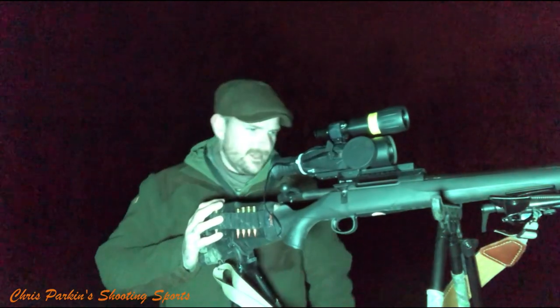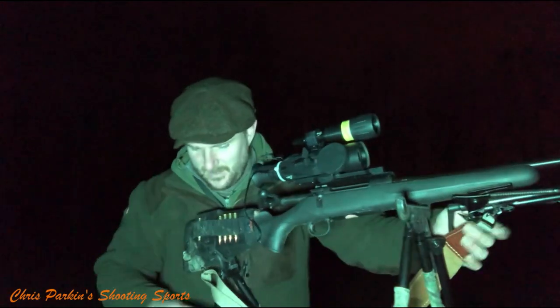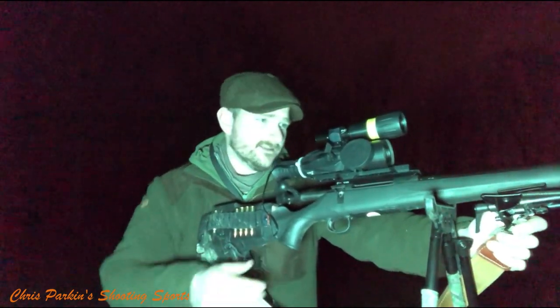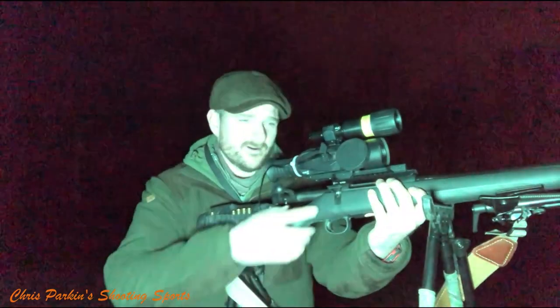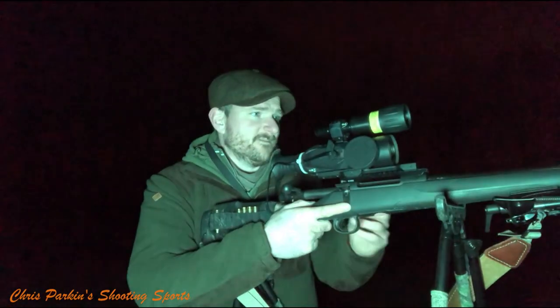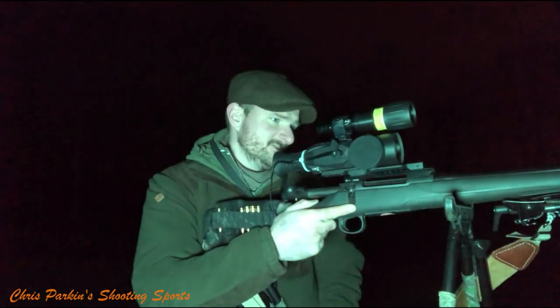There's a Hornady sling on the rifle — pretty standard. There's also a bit of vet wrap on the sticks; on aluminium sticks it stops my hands getting quite as cold. If I possibly can, I don't wear gloves when out foxing so I can squeak with my fingers. I'm no professional at calling, but I seem to manage something with it.